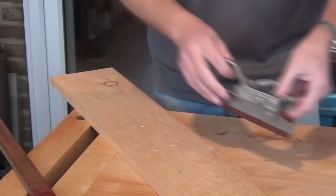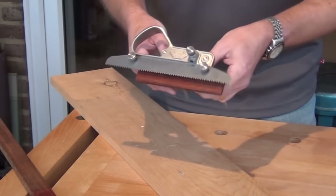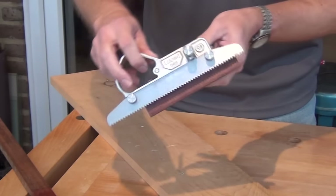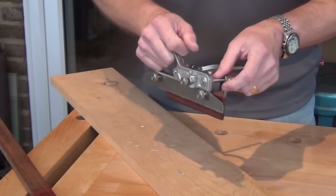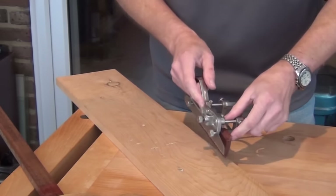Now recently I've been given this plough plane for review and it actually comes with a kerfing blade attachment, which takes all the hassle out of making one and actually works really well. You've got a nice comfy handle and you can go straight ahead and set up for your kerf cuts.